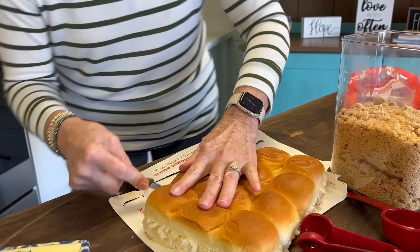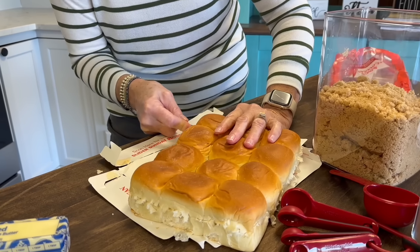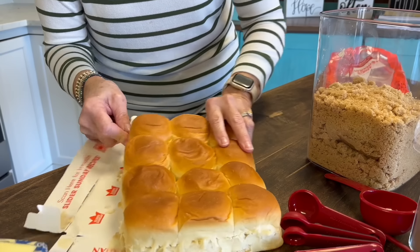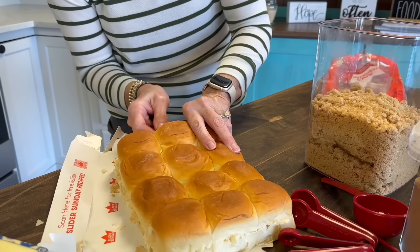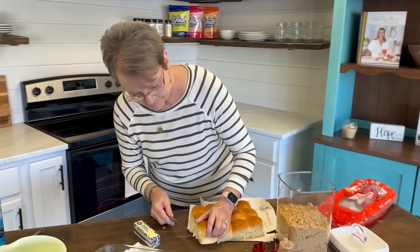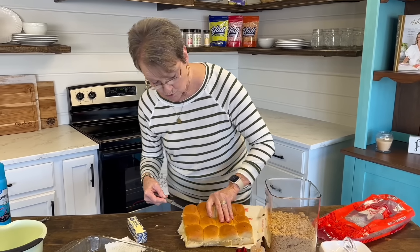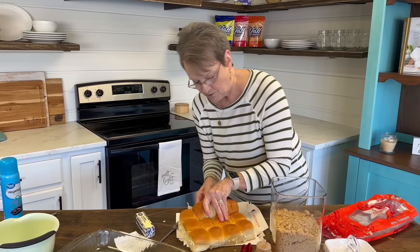Angela has had these and she loved them, but when I asked the other day what's the favorite recipe — or I think Angela and Melissa asked — I had several that said these 12-minute cinnamon rolls.